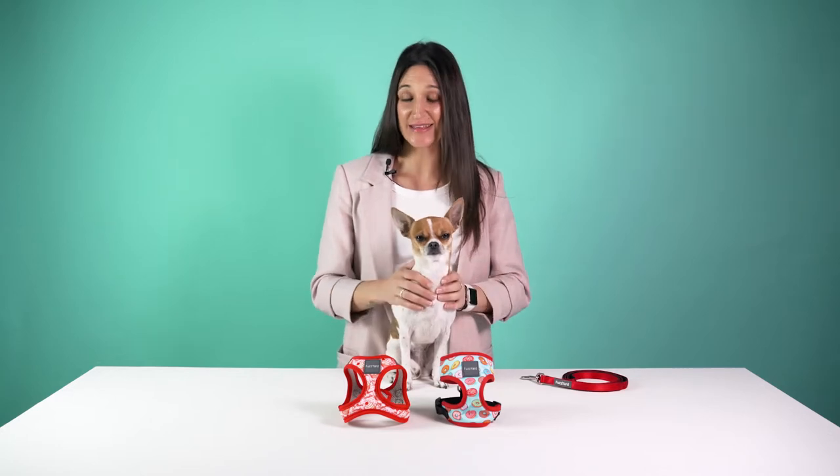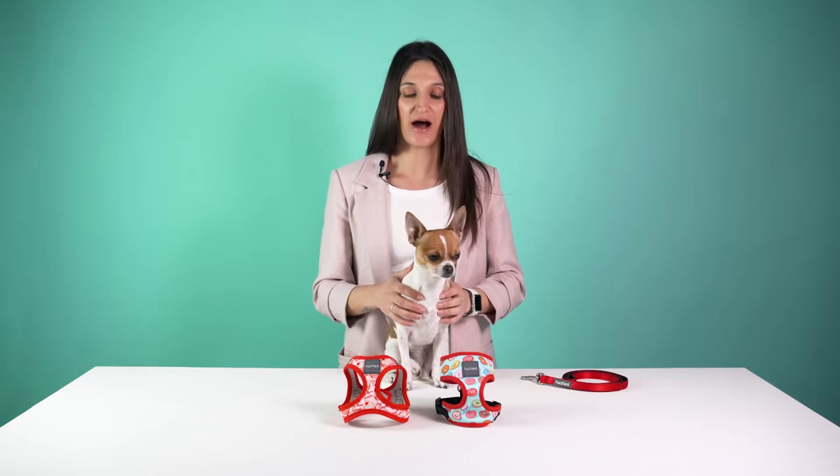Hi, welcome to Fuzzyard. My name's Tara and this is Mia. Today we're going to be showing you how to put on two styles of harnesses: our regular harness and our step-in harness.